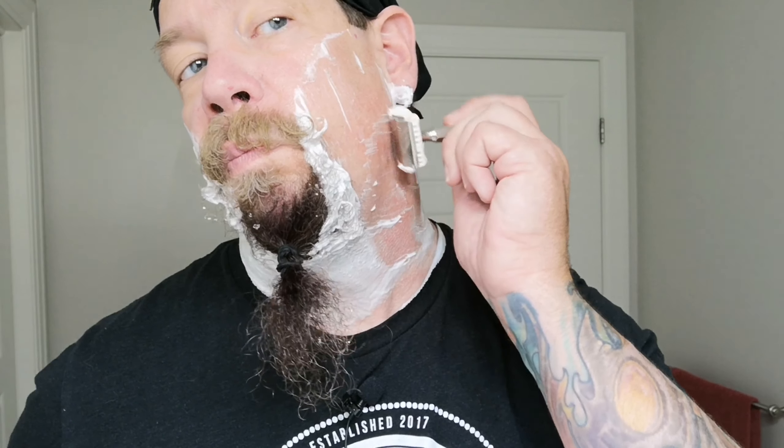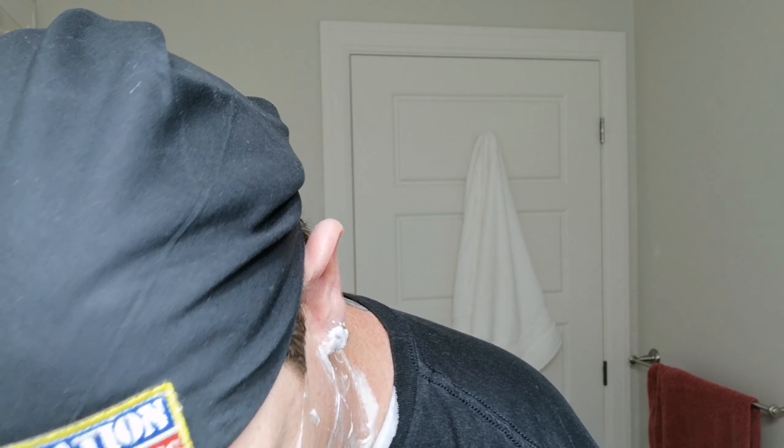That's the first use on that brush — it's not broken in, so it's not going to build a huge lather for the first few uses until it's broken in. So on my left side, I'm not sure which way to hold it. I'm going to hold it like this and see how the blade angle is. Very smooth. Very efficient. So we'll put that one down.